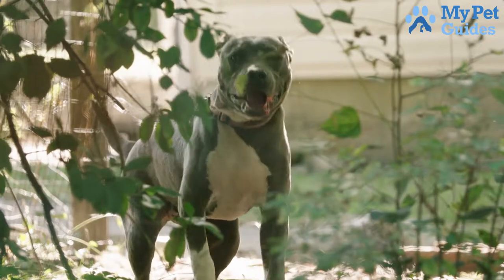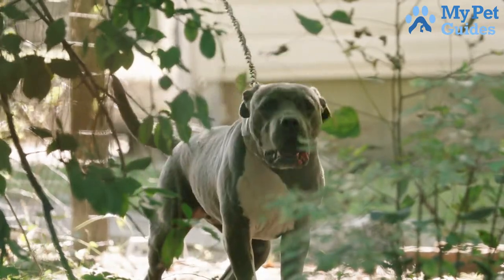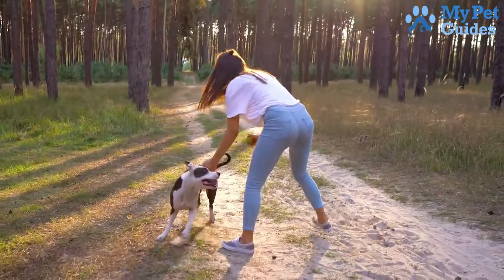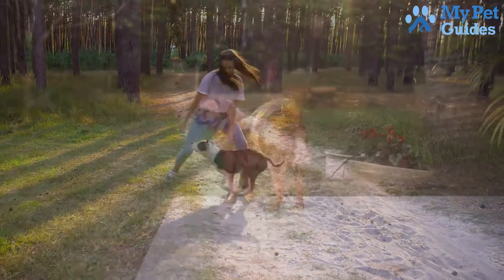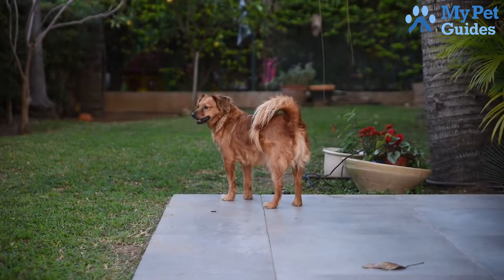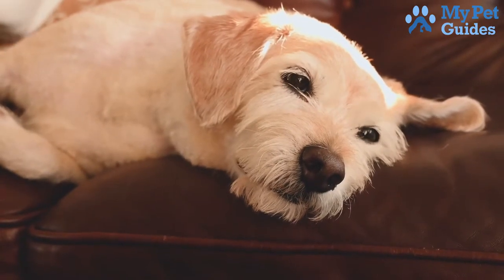First, you need to identify the reason why your dog is barking. If your dog is barking because he's excited, try to provide him with an alternate outlet for his energy, such as a toy or a bone to chew on. If your dog is barking because he's scared or feeling threatened, try to make him feel more secure by providing him with a safe place to hide, such as a crate or bed.